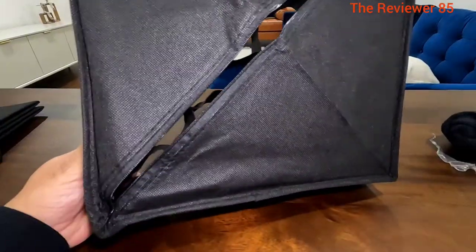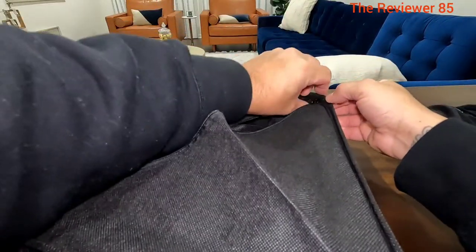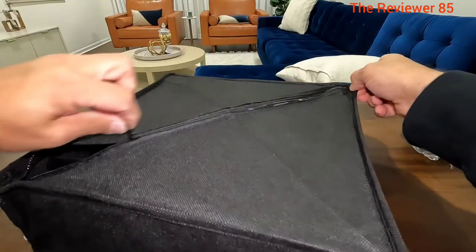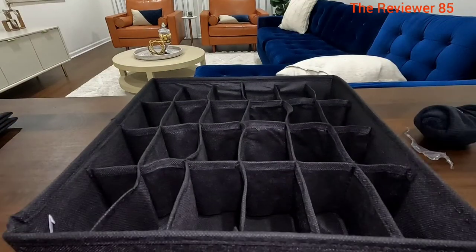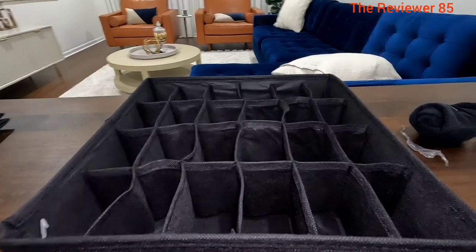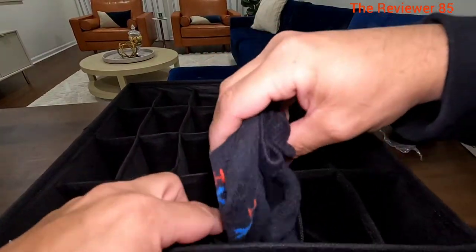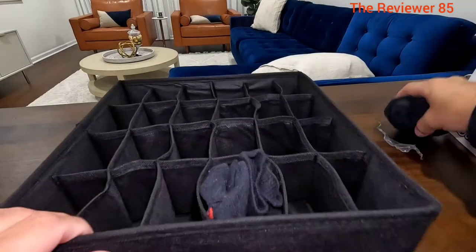Once you open it up, there's a little zipper on the back side — you can see that there. That will prevent it from closing, so you can lock this down and it will stay open. You can use it for whichever thing you'd like; I'm personally going to use it for my socks.